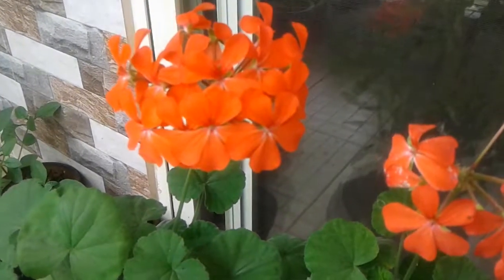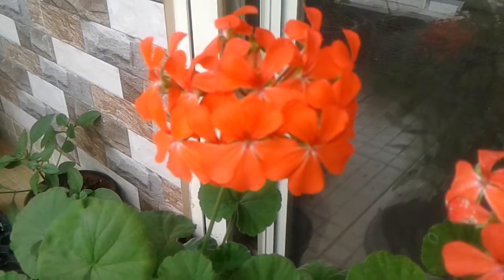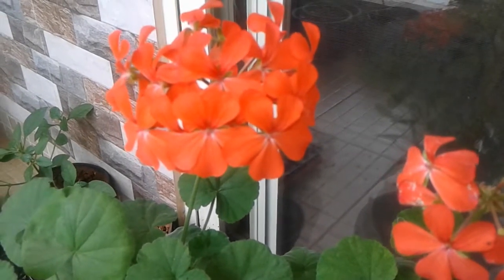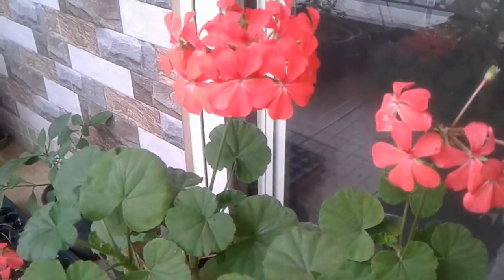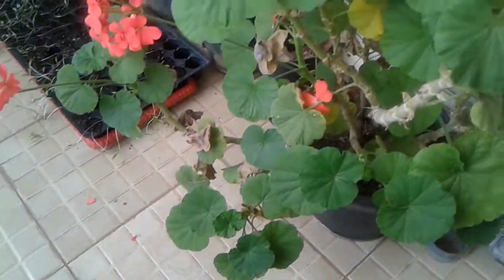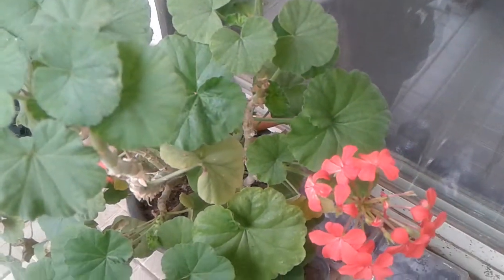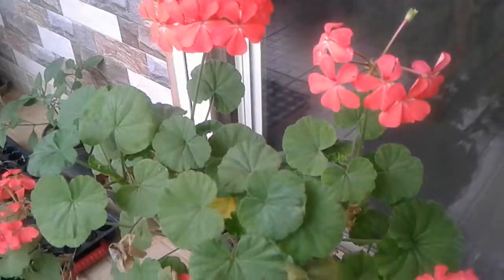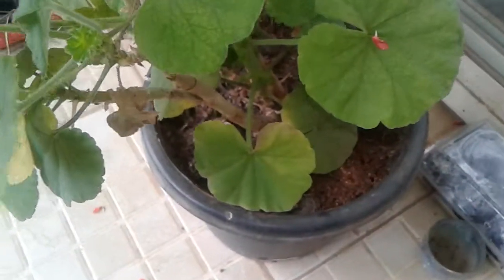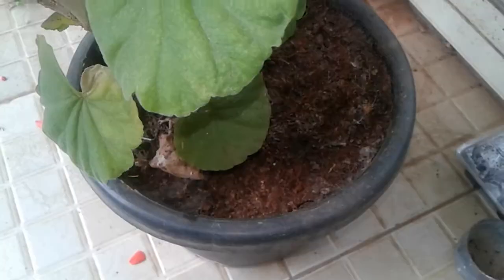Hello friends, today I'm going to tell you some things about geranium — how to take care of geranium plants in all seasons, how to maintain them, and get a good number of blooms. You can see my geranium plant here; it has given so many blooms and grown big. I bought it at around 130 rupees last year and transplanted it into this pot, which is around an 8 to 9 inch pot.